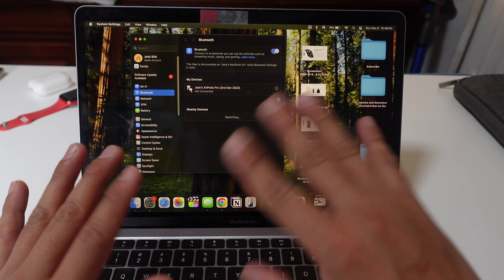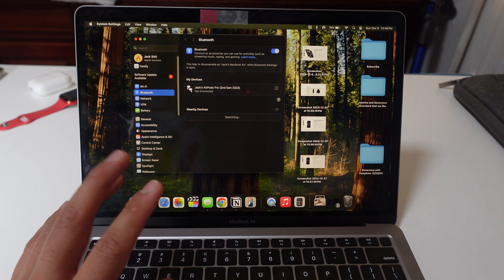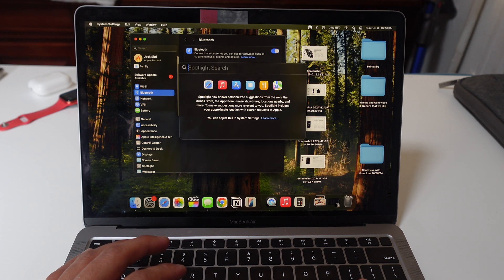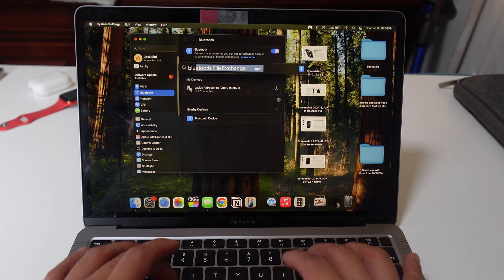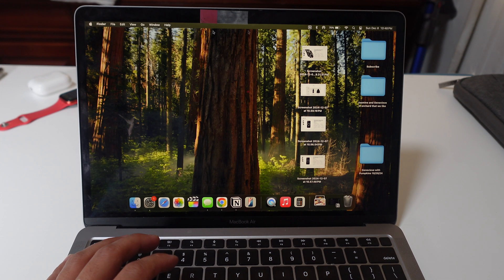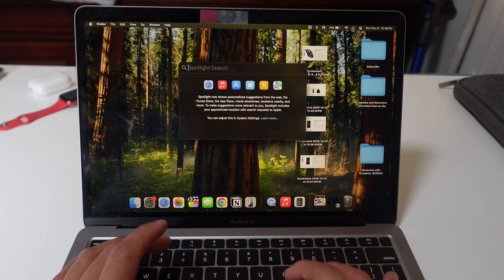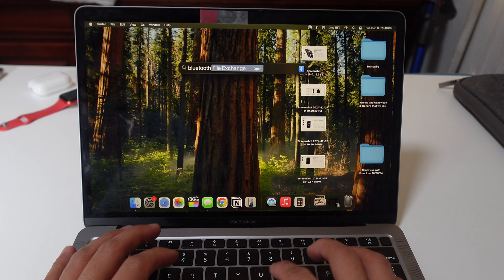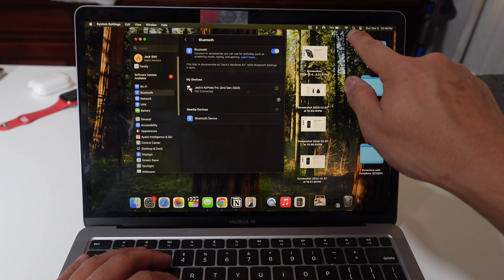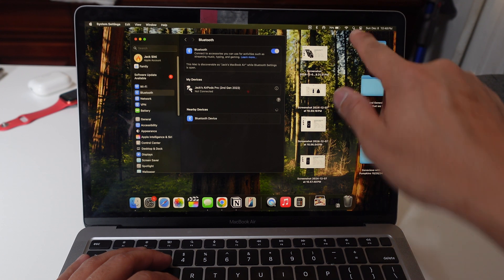That's it — those two settings, completely that simple. However, if you somehow don't have this symbol up here for some reason, or you can't find it, you just type 'Bluetooth' in the search bar. Here — we X out and then type Bluetooth, open it, and it brings you right to Bluetooth. So there's that search function right there as well.